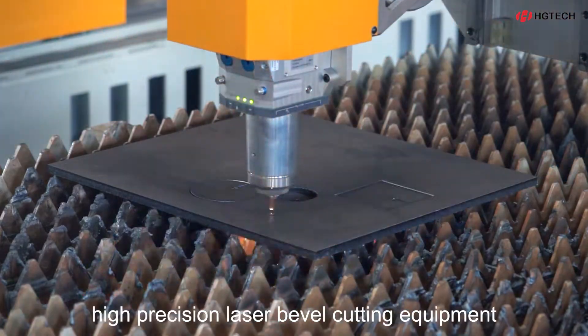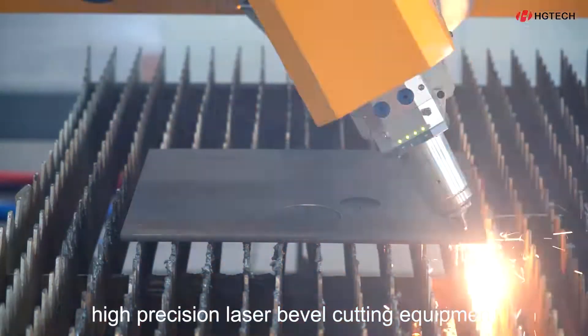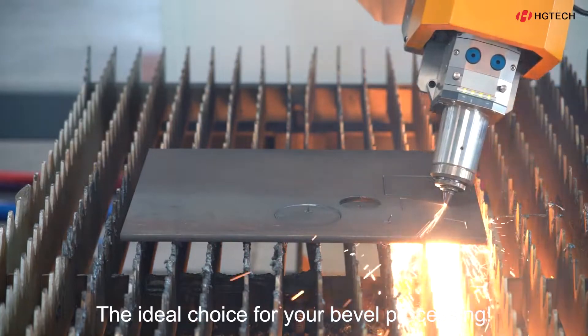Agitec Large Format High Precision Laser Bevel Cutting Equipment. The ideal choice for your bevel processing.